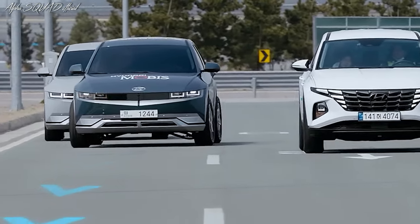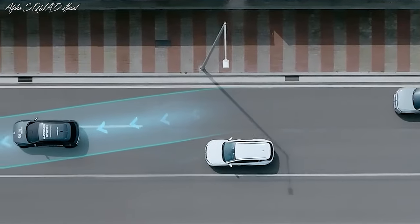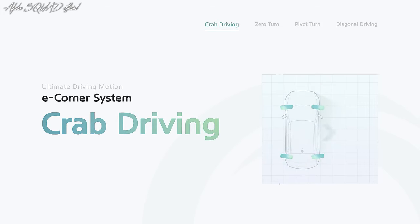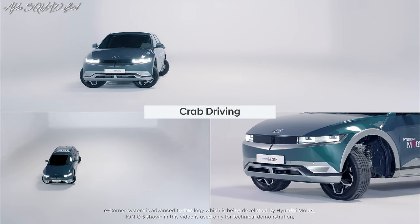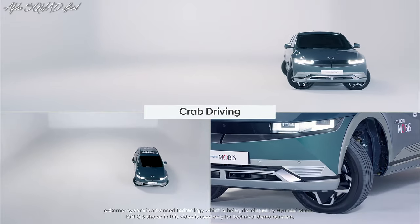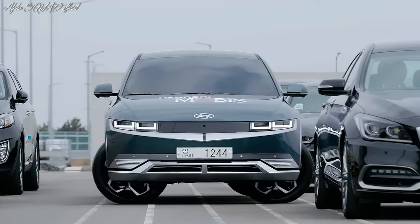Crab driving mode enables the vehicle to go sideways. The E-Corner system controls each wheel separately, allowing the vehicle to travel horizontally without turning. This ability comes in handy while parallel parking and navigating in tight spots.